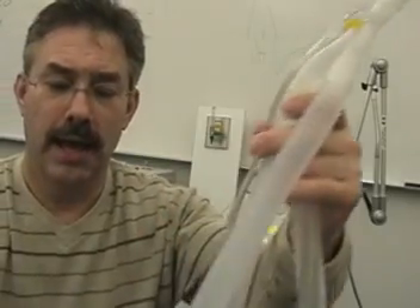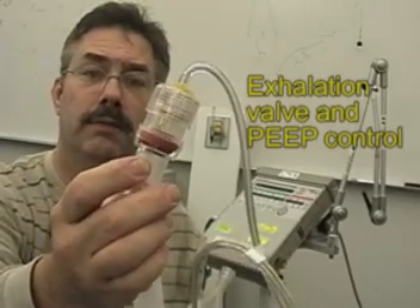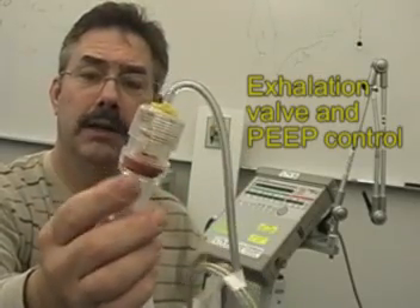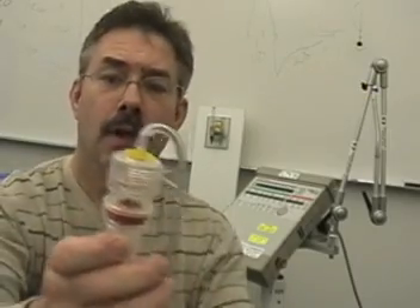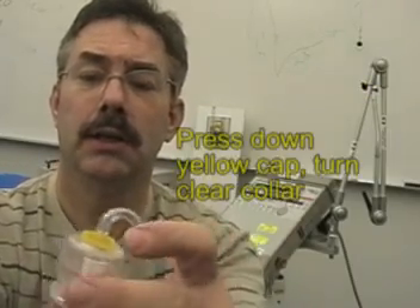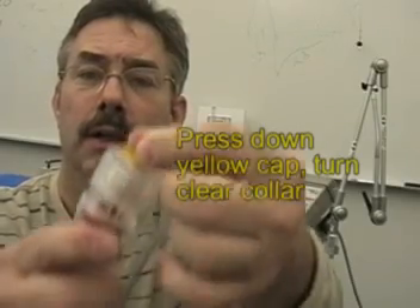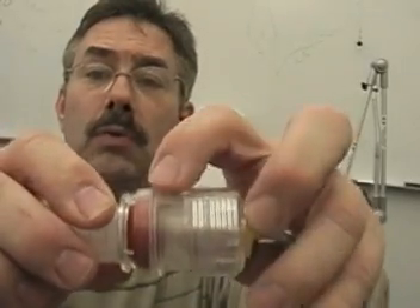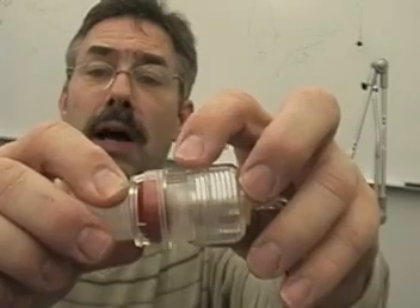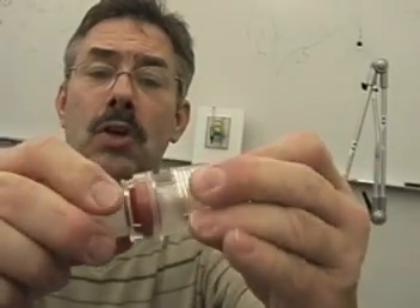At the end of the expiratory side is this exhalation valve. This exhalation valve also acts as our PEEP device. By pressing in the yellow portion here, we can rotate this cap and create a level of PEEP, which is embedded or engraved on the inner column of the valve.